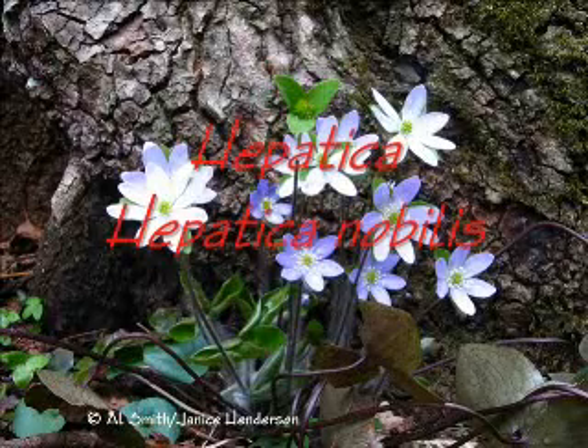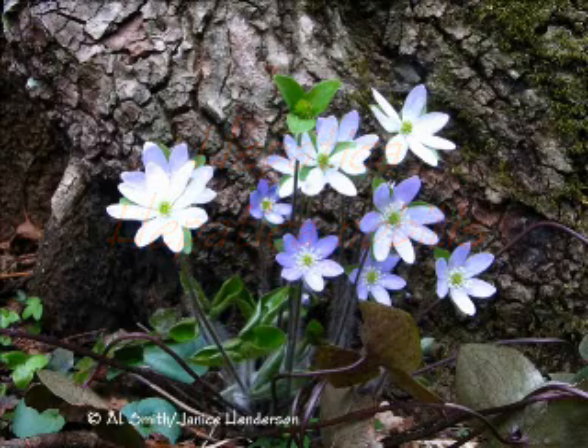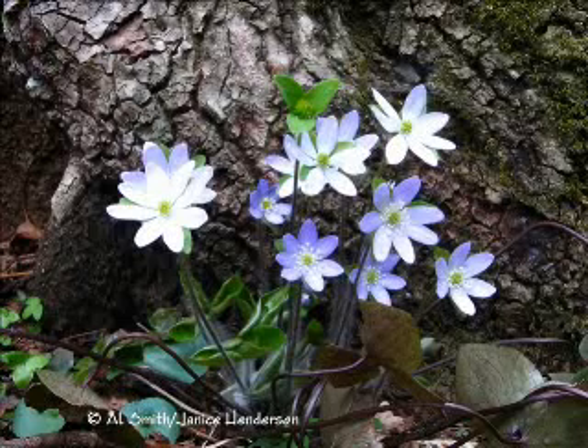Hepatica. Hepatica nobilis. How many hepaticas are there? It may depend on who you talk to. A debate still continues over the nomenclature of this plant. Current thinking is that all North American hepaticas are but one species. However, you might find your favorite field guide divides the genus into two species: Acuta loba and Americana.